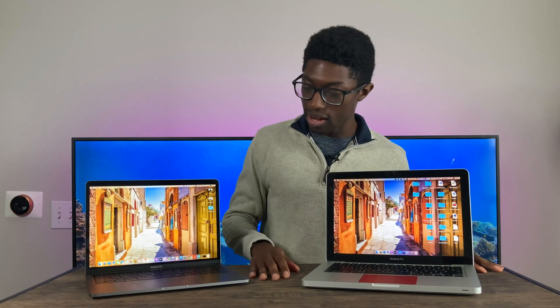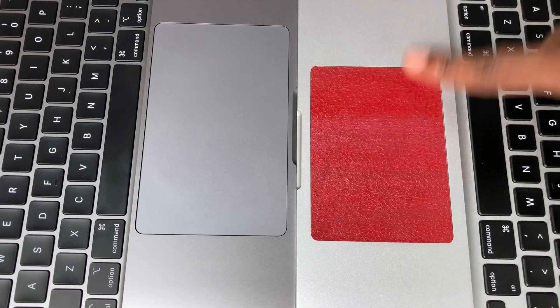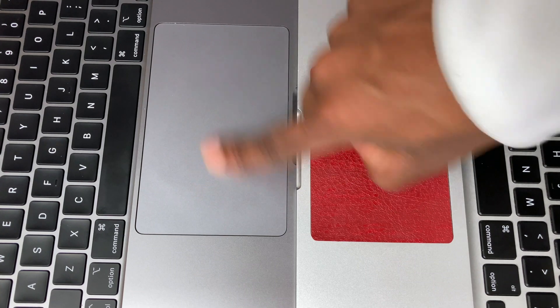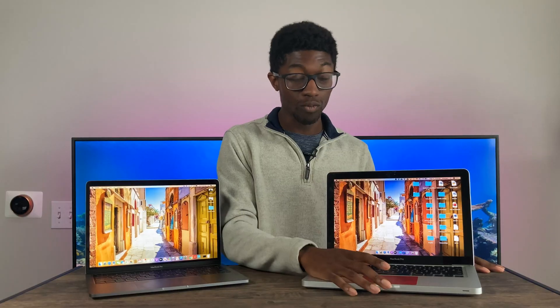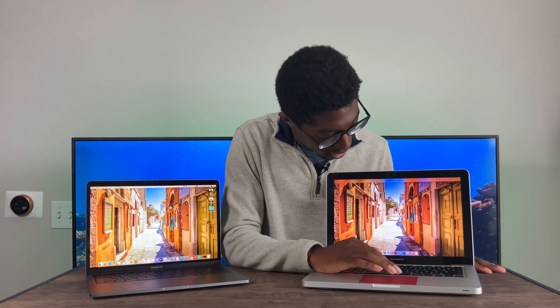Comparing the trackpads — the trackpad on the newer Mac is about double the size. For those curious about the trackpad on the non-retina MacBook Pro, it has a D-brand Red Dragon skin on it. It might look a little weird, but using it, it's not that bad. It actually feels pretty comfortable, gives a little bit of texture, and all the gestures still work.